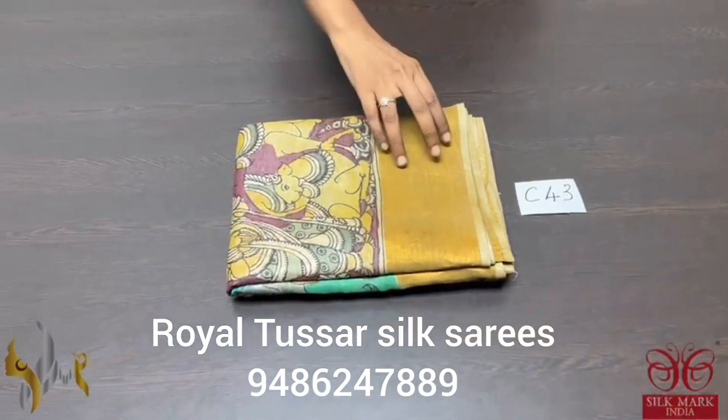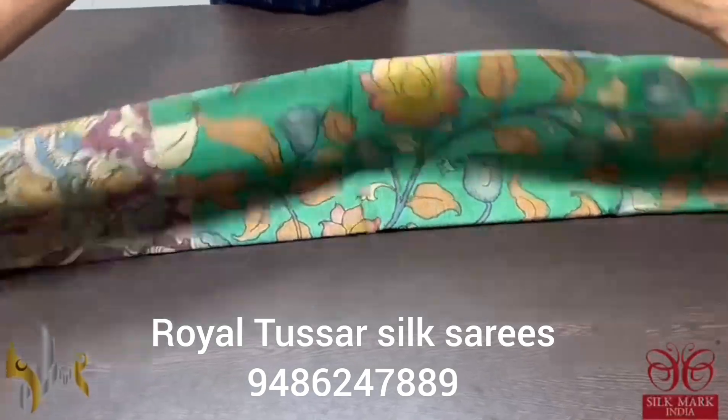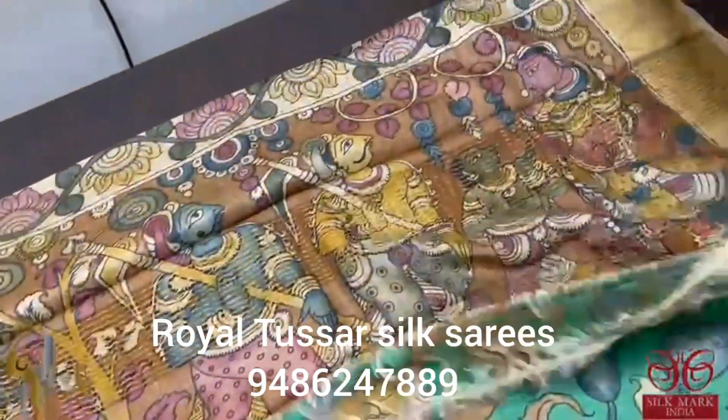Pure Tassa Pen Kalam Kari Saree — a very beautiful art, penned and painted using natural colors. Vegetable extracts are only used here.